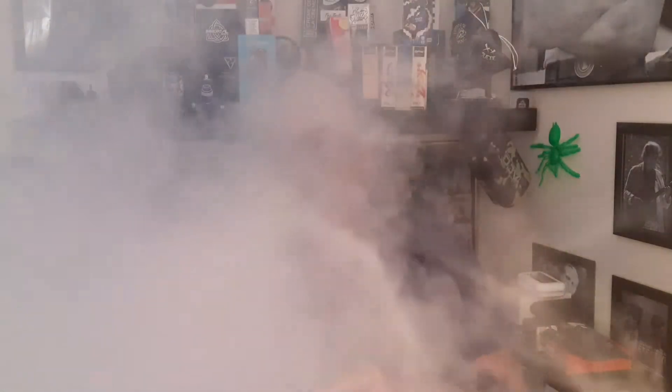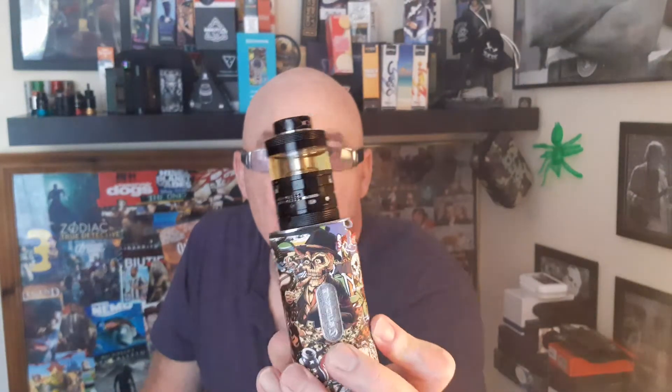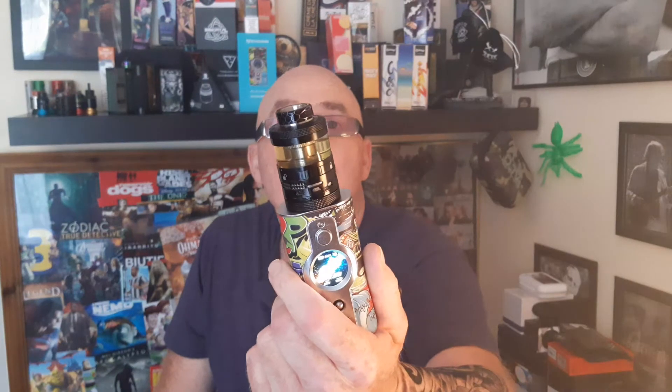It's starting to be early Christmas presents. I sold two mods to buy the Titan. That's the way I do it — I move things on, the lads take them, ten here, ten there. But anyway, that's the way it goes.